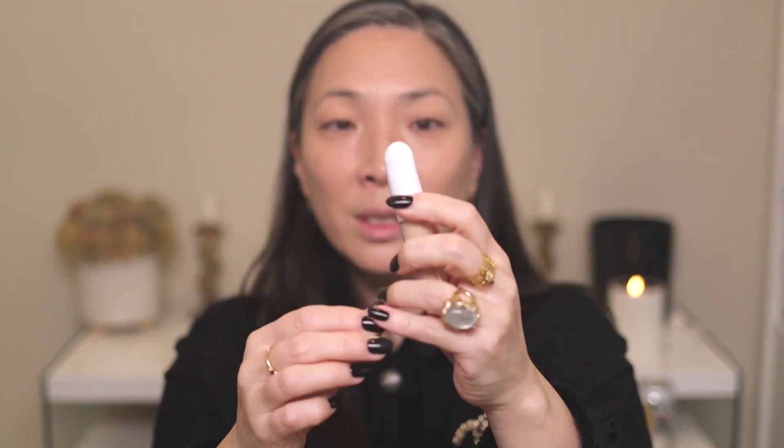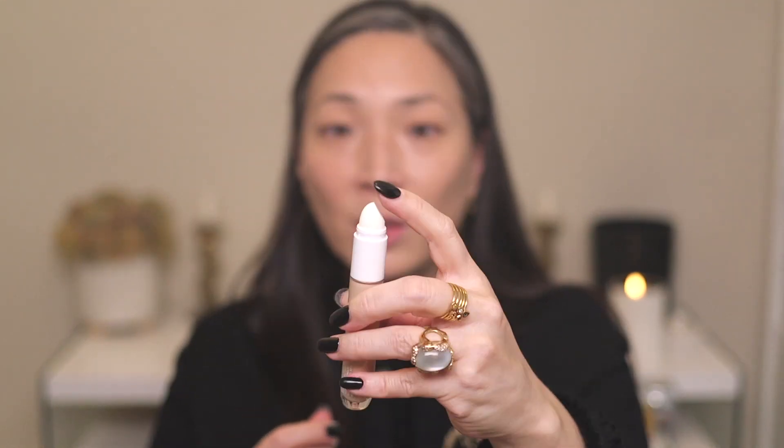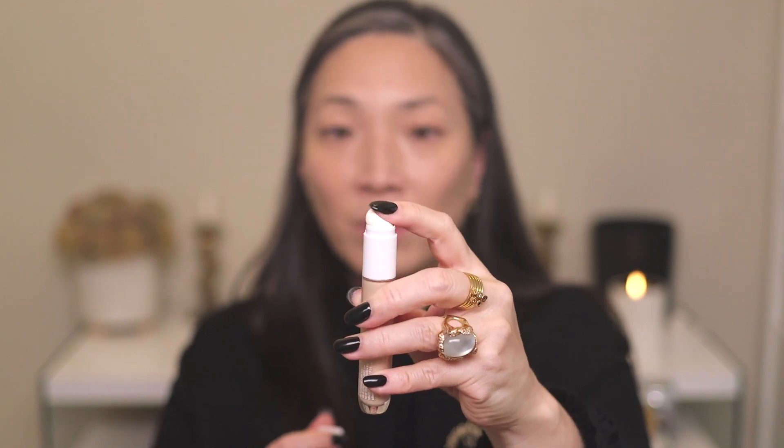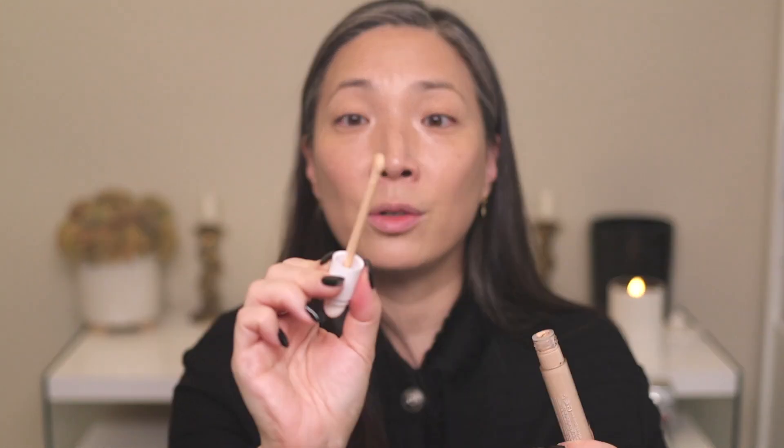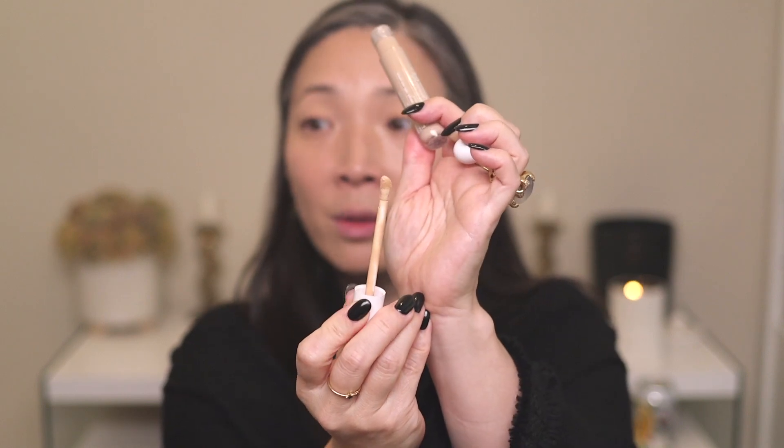I also have this new concealer from Clinique — this was sent over to me as well. This is the Clinique Even Better All Over Concealer and Eraser in the shade CN10 Alabaster. Look how cute this packaging is — I love how it's all rounded, and then this cap comes off and there's a sponge tip applicator. I definitely want to try that. I think this is the right shade for me, and there's a nice doe-foot applicator.